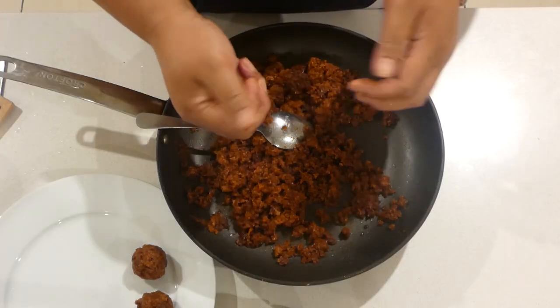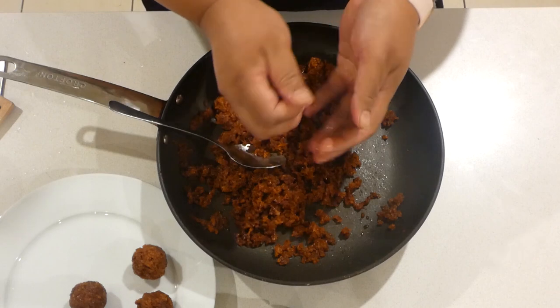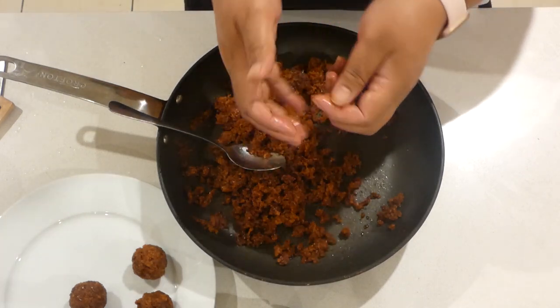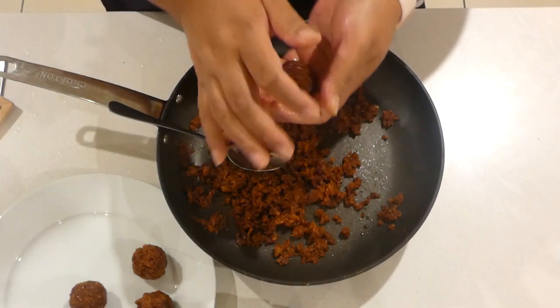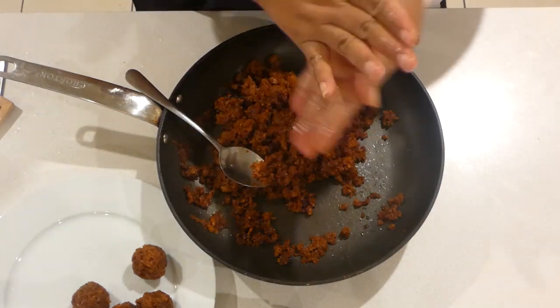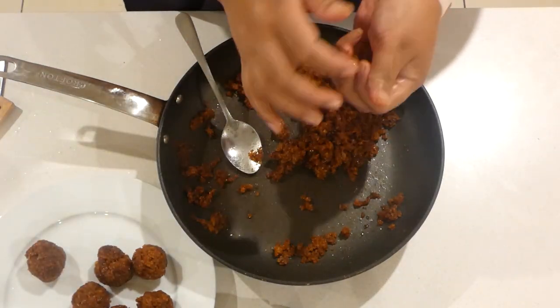That's the Samoan candy, made from sugar and fresh coconut. If you're living overseas and can't access fresh coconuts, you're welcome to use the dry ones from the shop — that's okay too. If it gets too dry, you can add a little bit of coconut milk. I'm also going to add some peanuts.